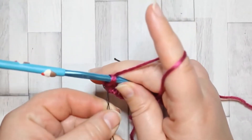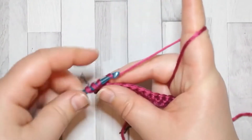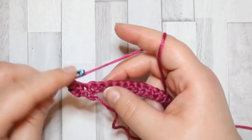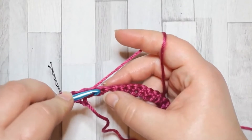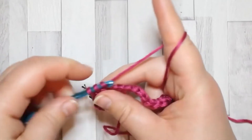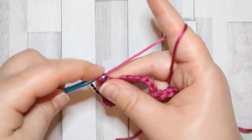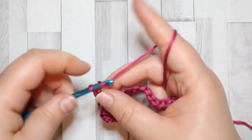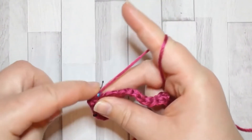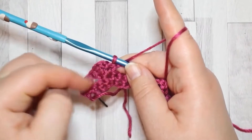Just grab a stitch marker, and in the same stitch we're going to make another double crochet. Then skip the next two stitches, and in the stitch after that make two double crochet, both in the same space. Then chain two, and in the same space as your double crochet you'll make a single crochet.